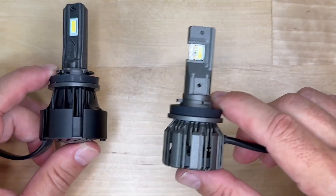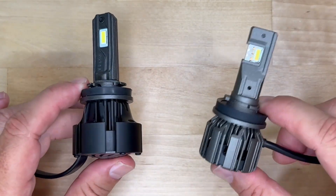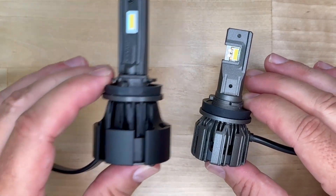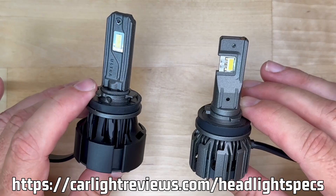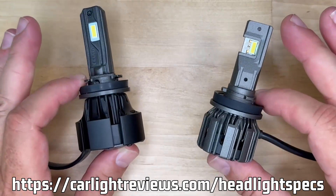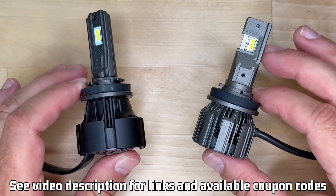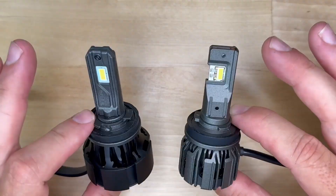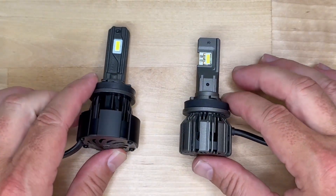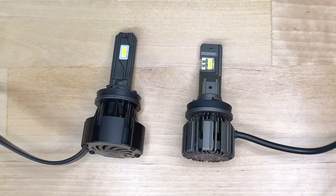I hope this comparison helped you decide which GTR Ultra is right for you. If you want to see my full dedicated review of the Ultra 2 or the Ultra 3, I've got those links in the description along with my complete test data sheet — it's updated with every video and is free to use. Use the links in my description if you're going to make a purchase; it helps me out at no additional cost to you. And as always, keep your headlights aimed properly and drive safely, responsibly, and respectfully. See you next time here on Car Light Reviews.